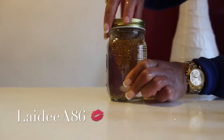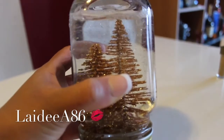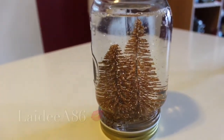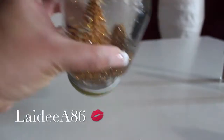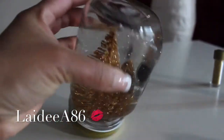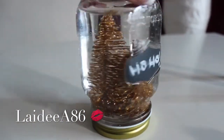Voila — that is the finished product! Honestly guys, I'm so obsessed. She looks phenomenal in person. I really wish I had more time to get more ornaments, but this is a really great DIY — really easy, makes a great gift, excellent decor, and I love it. It looks amazing.